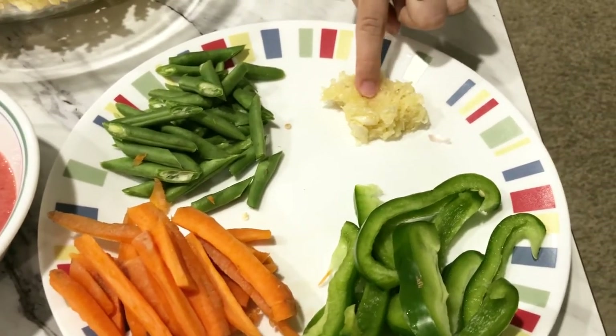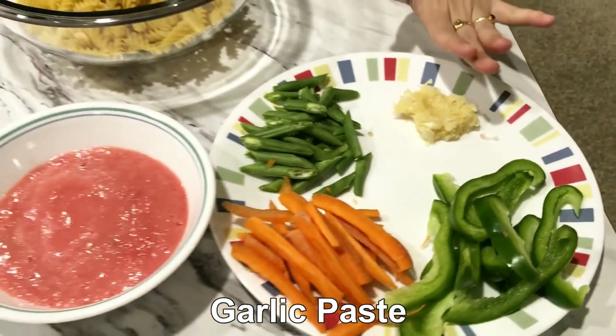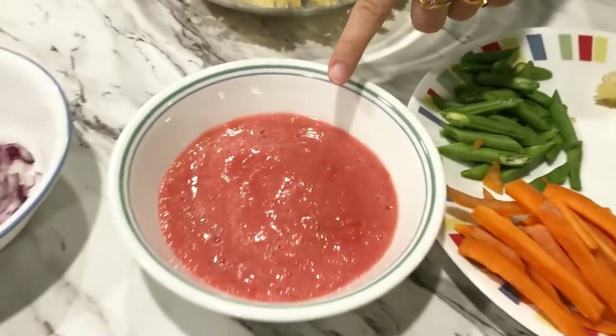Here we have garlic which I have crushed. You can also use garlic paste. Here we have 3 small tomatoes.